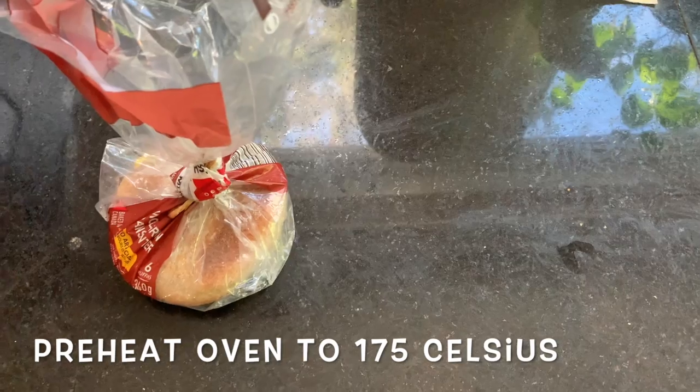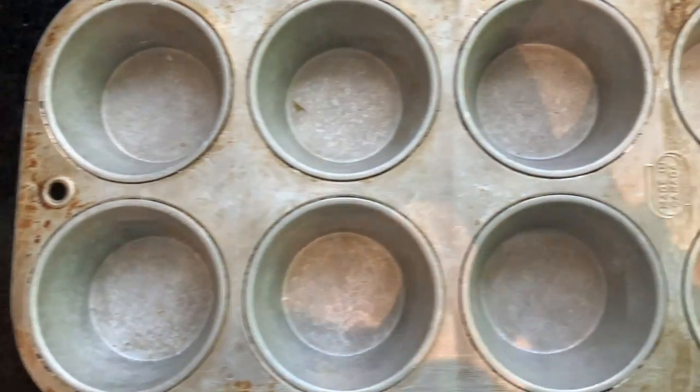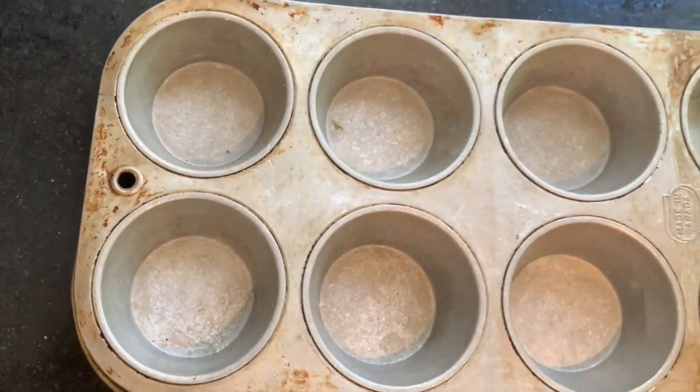Preheat your oven and get your bread. I used English muffins. I thought it was easier to use a muffin tray, but this step is optional. Spray the tray with oil or add butter to the sides and add the bread.